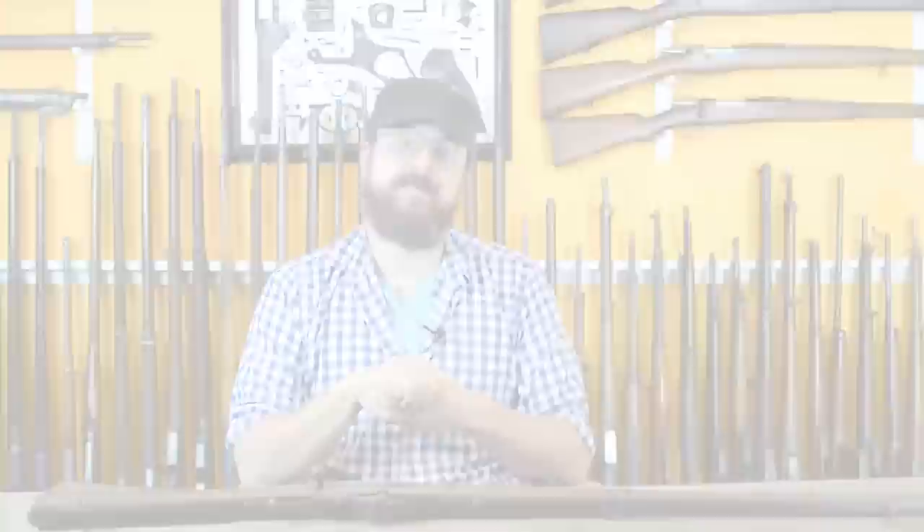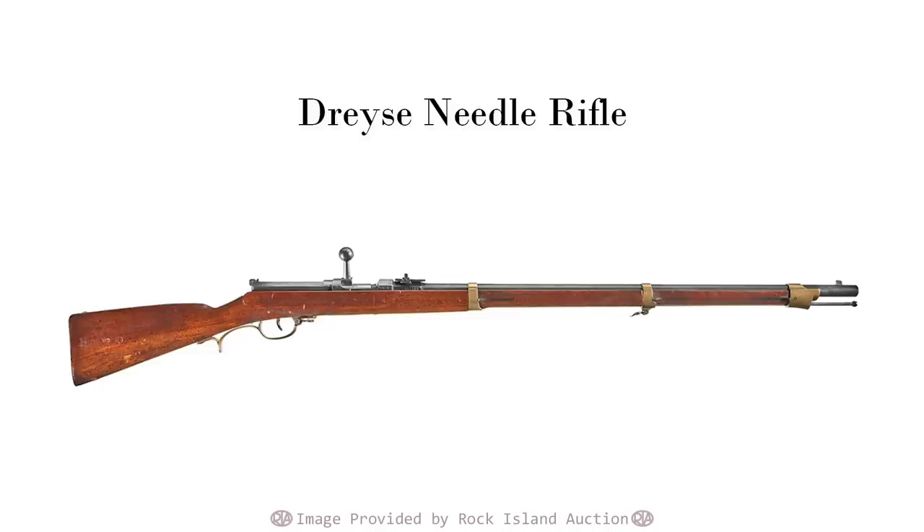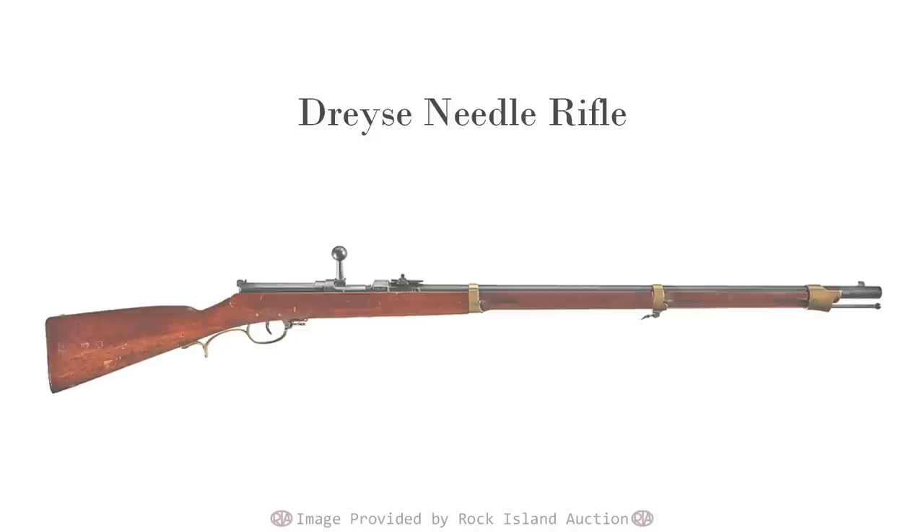By example, in 1866 the Austro-Prussian War was won decisively by the Dreyse needle rifle, severely outperforming those Austrian muzzleloading Lorenzas. We've discussed this before, as it drove the French to adopt the Chassepot, and then later that would evolve into the Gras, which we've seen in another episode.